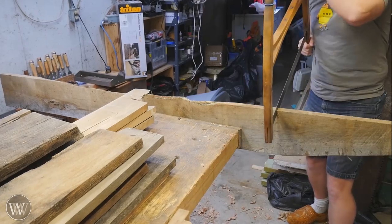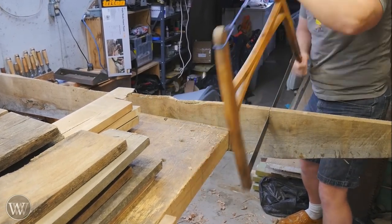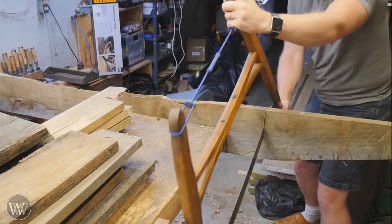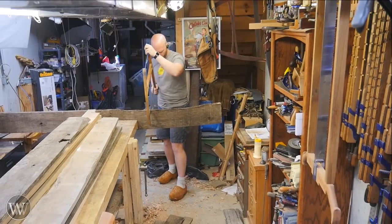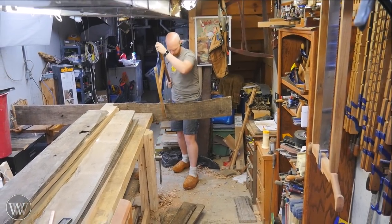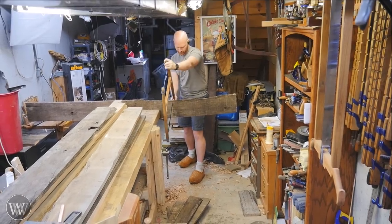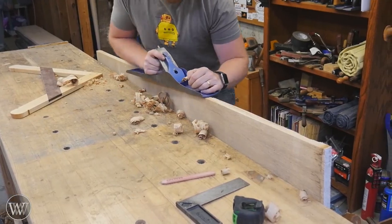This bench starts where some of my favorite projects start, with a hunk of white oak. These are going to be strips of white oak that are 4 inches wide by 5 foot long. And so I need to rip up about 24 of these. I'll just start by cutting them to length with this buck saw. It makes it fairly quick and easy just to cross cut them down to length.